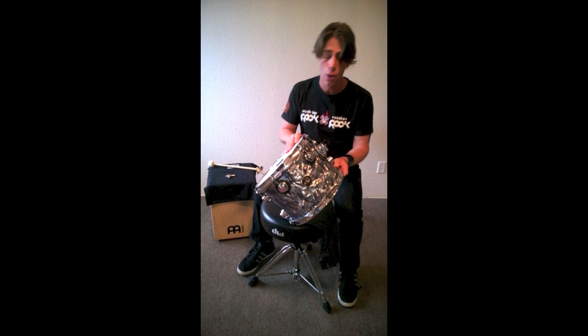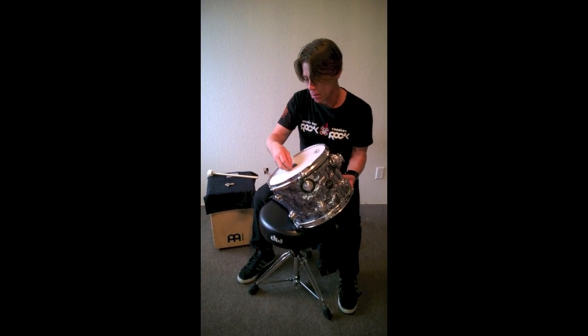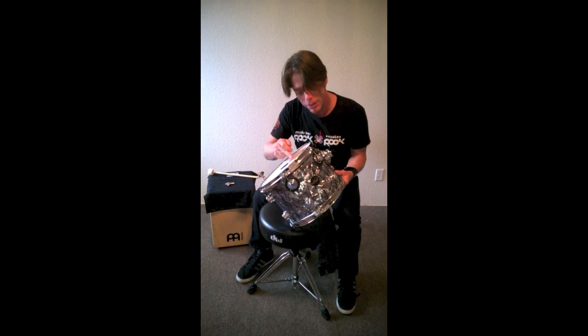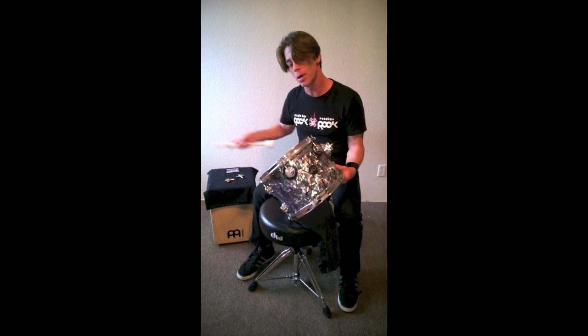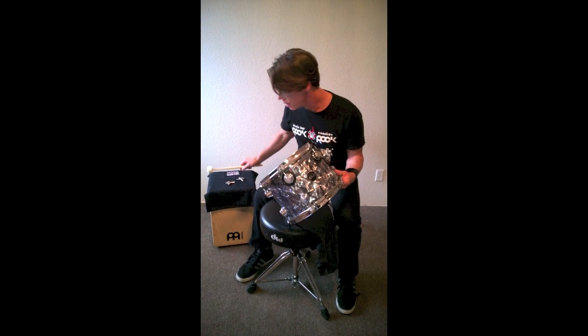So to top it all off: we have our hands muting the bottom head, we have Mr. Moongel right here in the center muting it so we don't have to hear the cross tones. We use our fingers and a tap, we use the fingers and a snap, we use the key taps. And those are the fundamental tools I use when out on the road.